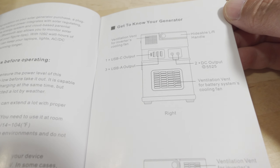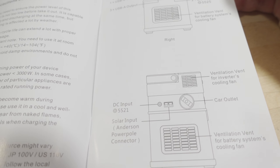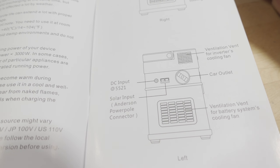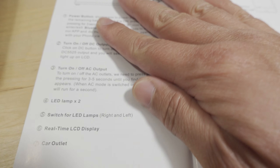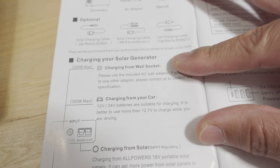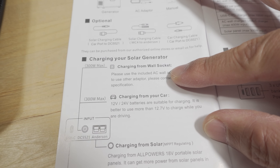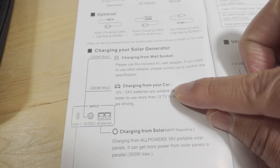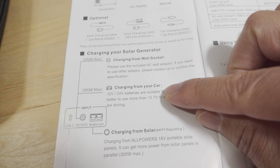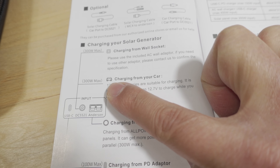Just a quick look at the manual — it shows the ventilation ports and what each port is. There's information regarding solar charging: 300 watts max on the Anderson ports. You can also charge this via your car via a 12-volt source, and that's also up to 300 watts max.